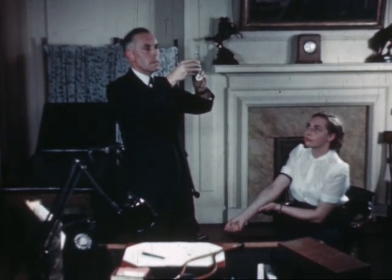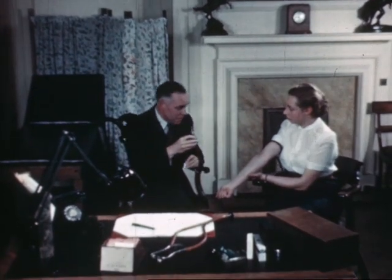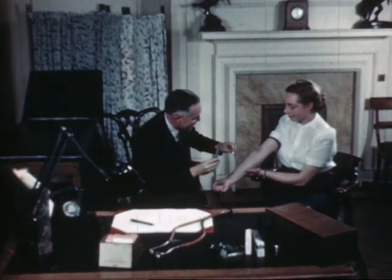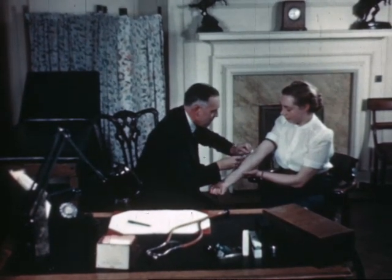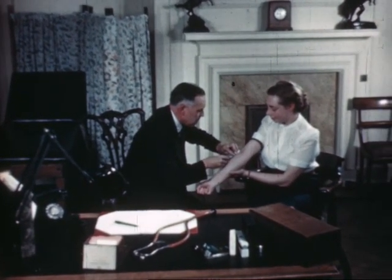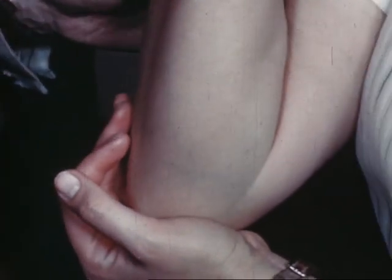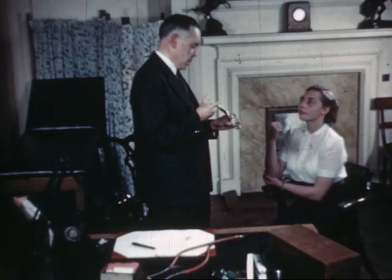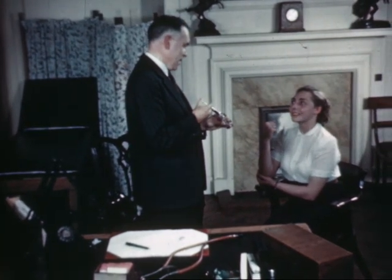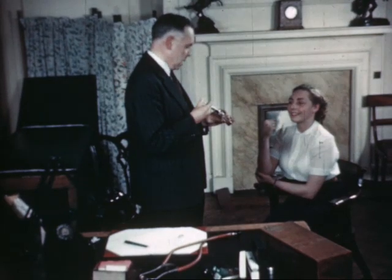Let's first take a look at a doctor at work in his consulting room. He's taking a specimen of blood to send to the path lab, and his patient, who hasn't had a venipuncture before, is naturally nervous about it. However, she's happy to find that after all it's quite painless and soon over, thanks to the professional skill of her doctor. A well-performed venipuncture gives the doctor considerable kudos with his patients.